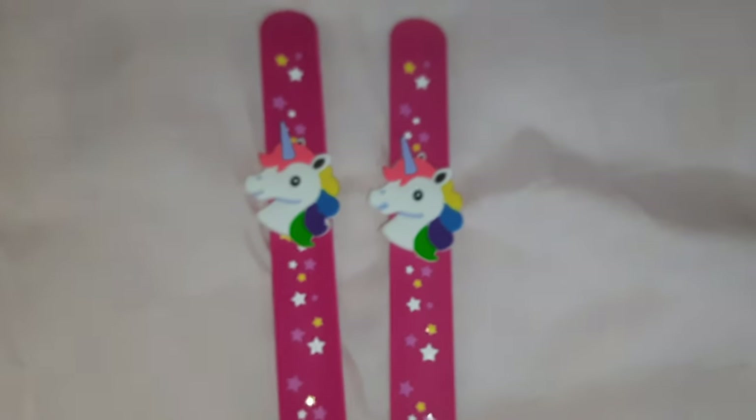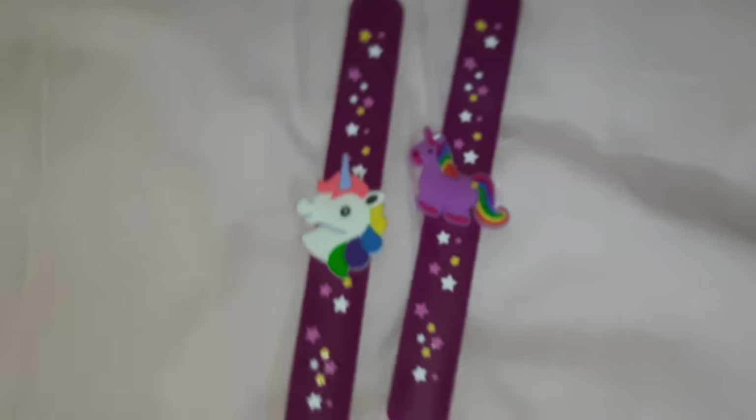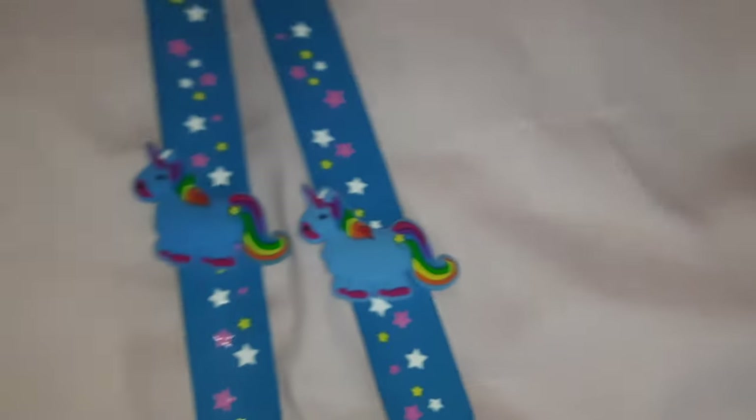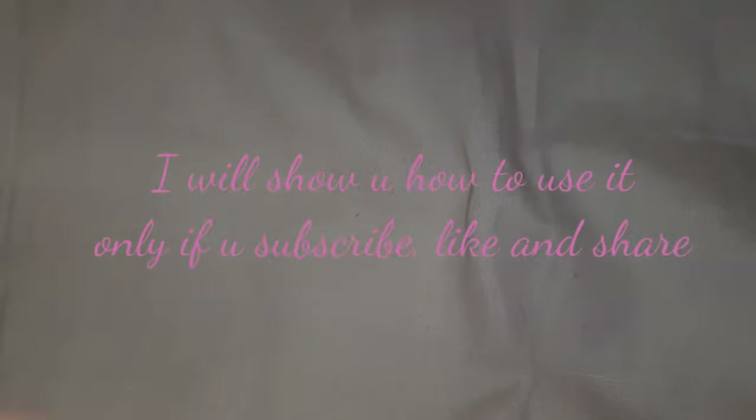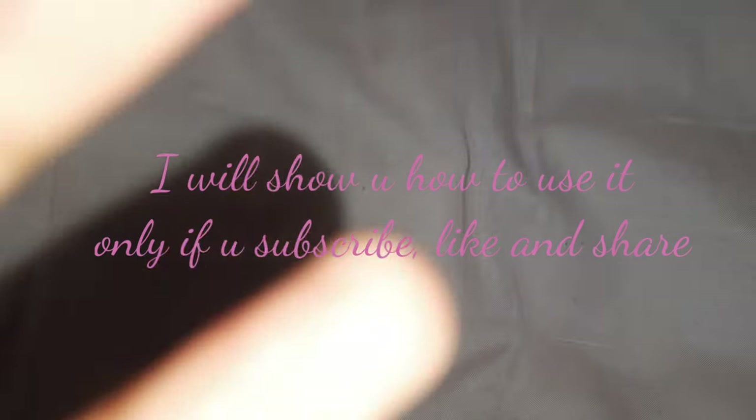Slab bracelet number one, slab bracelet number two, slab bracelet number three. That was my slab bracelet collection. At last, I will show you how to use the slab bracelet.